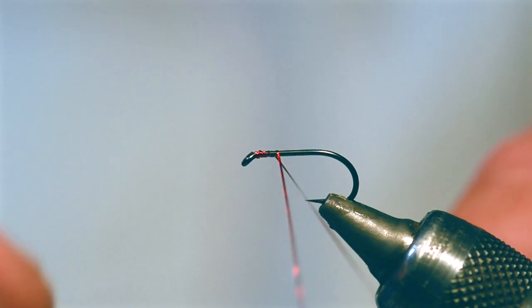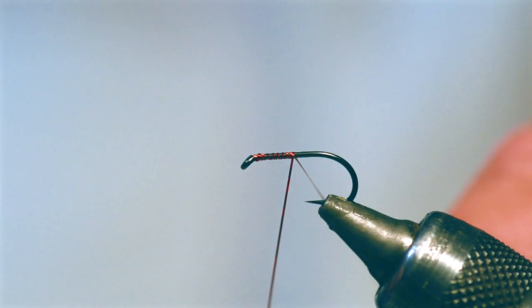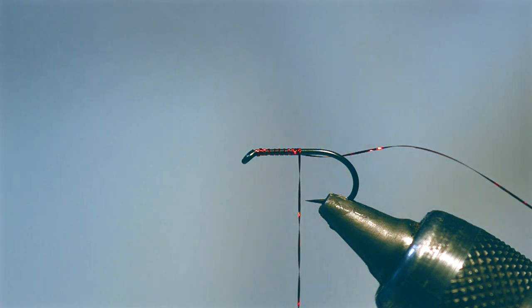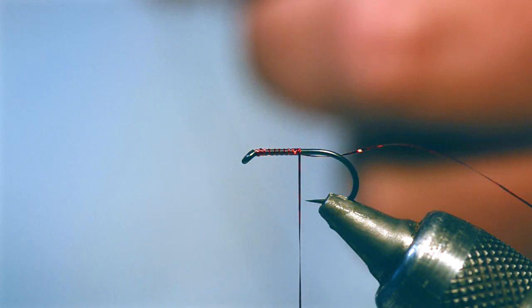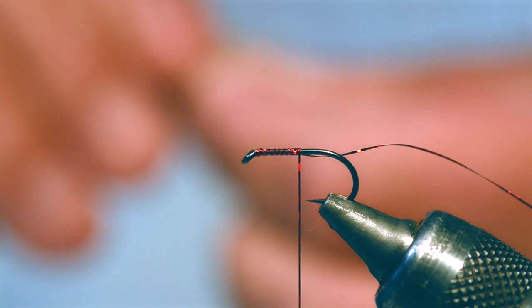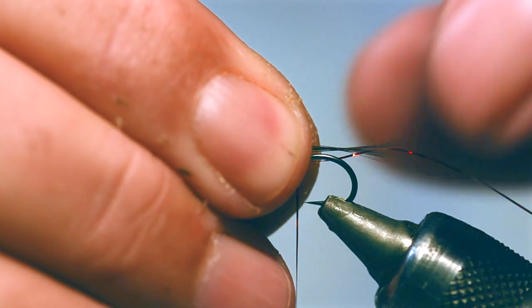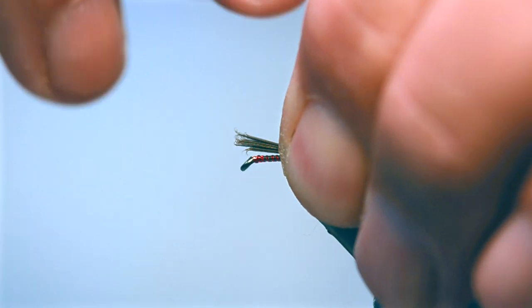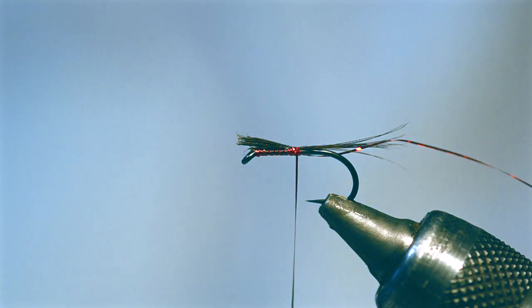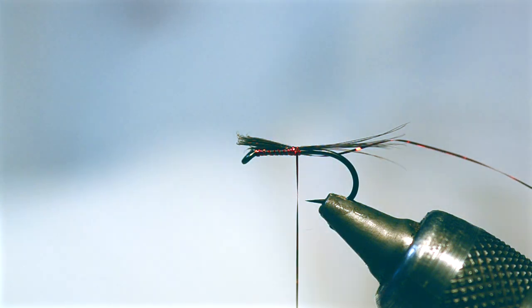So we'll just put the holographic on the hook, the raggy bit around there. Now I'm going to put the cock hackle on as the tail - a decent pinch of it. There you go. Let's nip it in a couple of times. Now I want some black peacock.